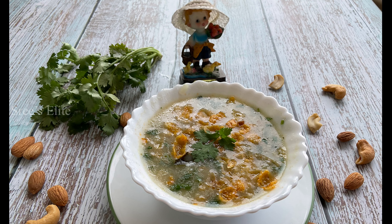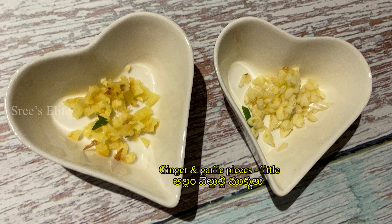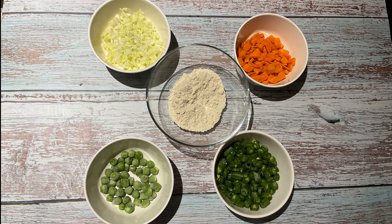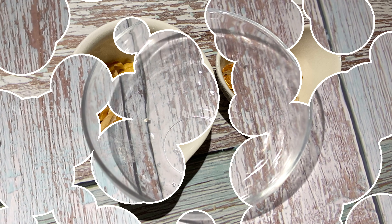I am going to try to help you with weight loss. We are going to try a soup today — a healthy soup. Now, I am going to try to help you with weight loss.